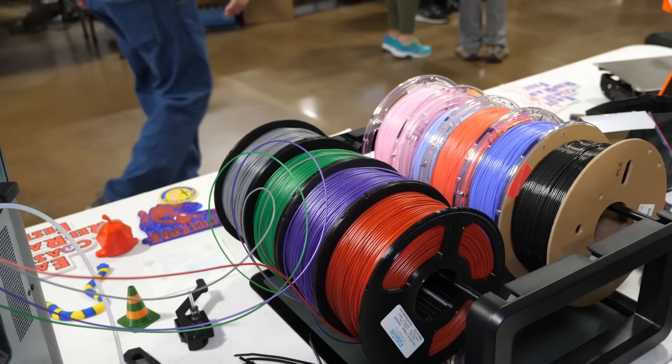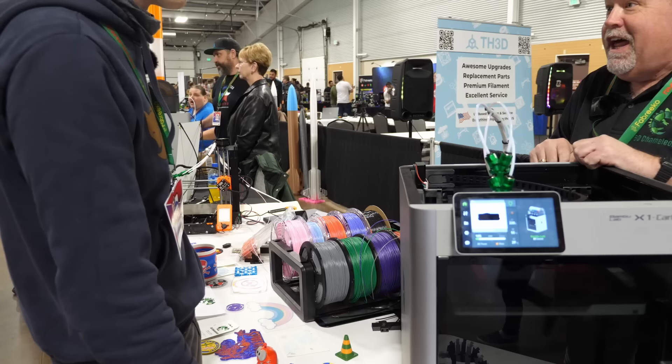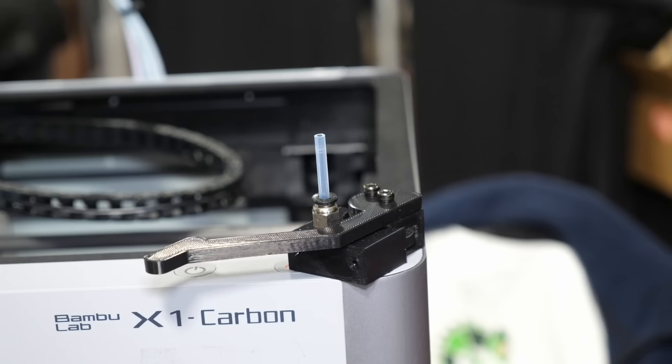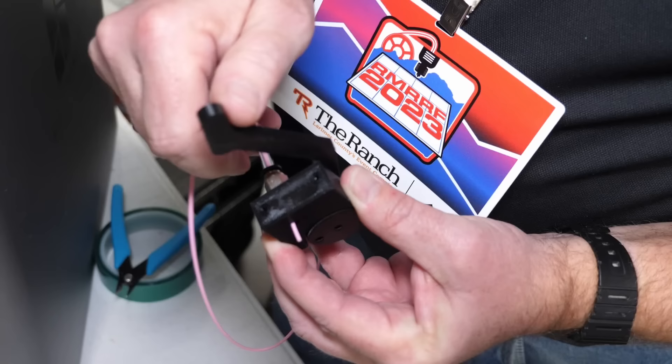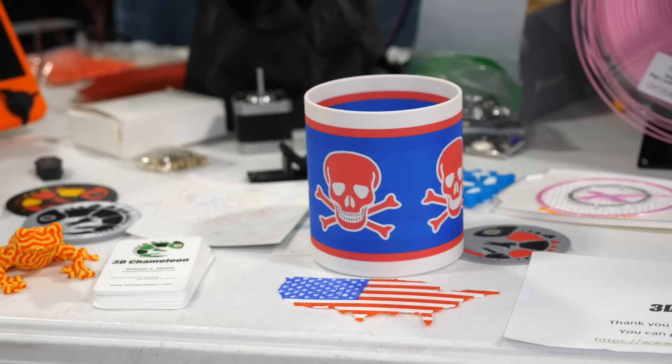Of course it's not as clean-looking as a Bambu Lab AMS, but it also only costs around half as much. One of the reasons Bambu Lab's multi-material system works so reliably is the filament cutter — so you don't drag the half-molten end of filament through the Bowden tube and potentially jam something. Bill also has a solution for that, called the 3D Clippy, a DIY filament cutter you can add to machines like the Sovol SV06 to make it an ultra-reliable multi-color printer together with the 3D Chameleon. It's compatible with many machines — check out his website for more info.